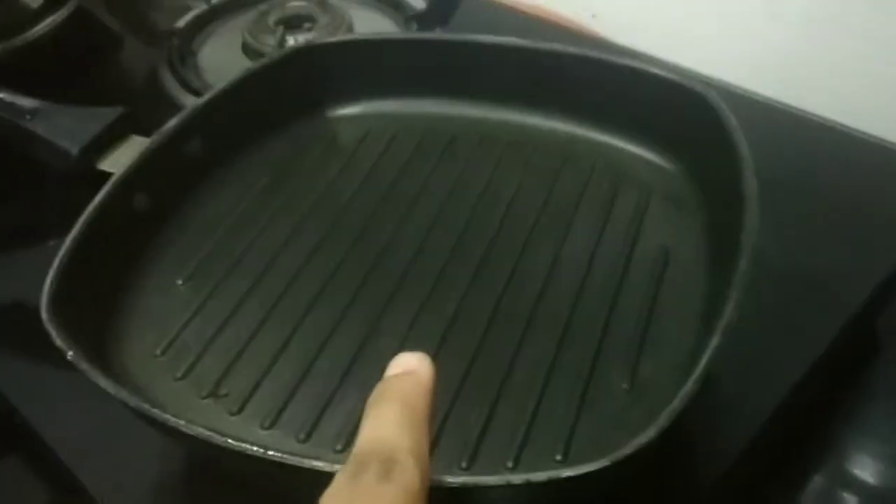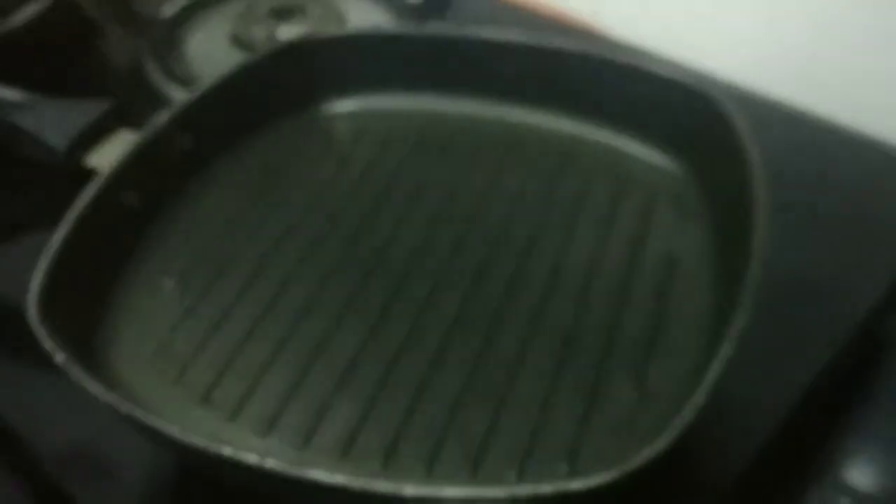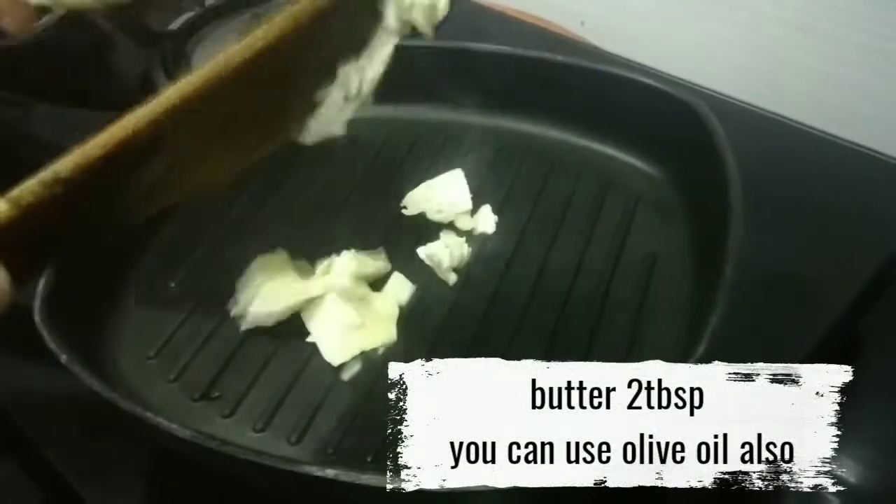Let's use a grill pan — or use a normal pan. Add 2 tablespoons of butter.